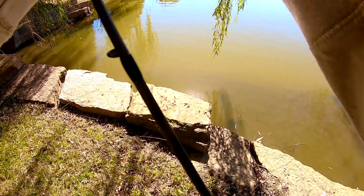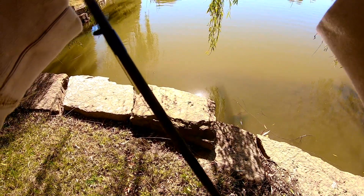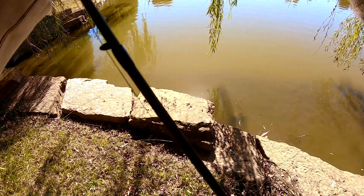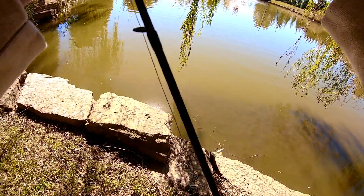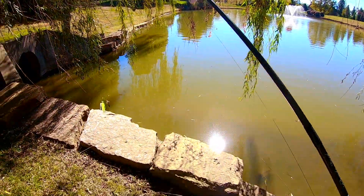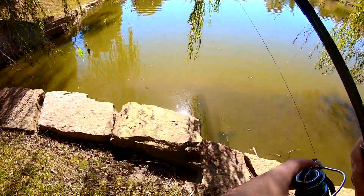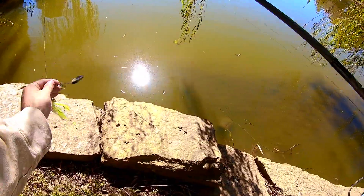Why am I trying to catch such small fish? Well, I'm trying to catch anything right now and if that's all we got, this is what I'm gonna have to do — I have to manage. Alright, that took forever. I had to retie everything because it was just a mess, and those bass I did see right here look to be gone.